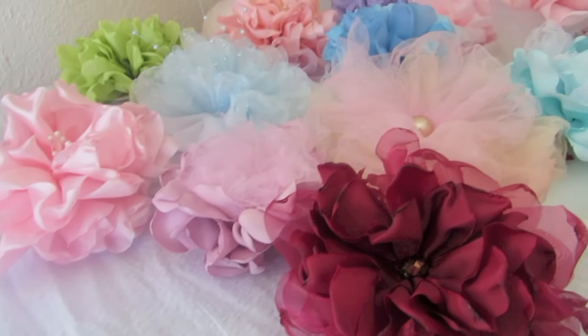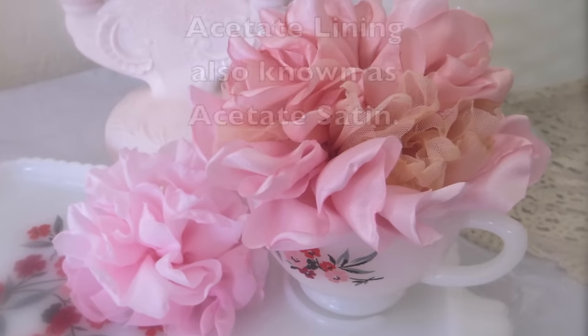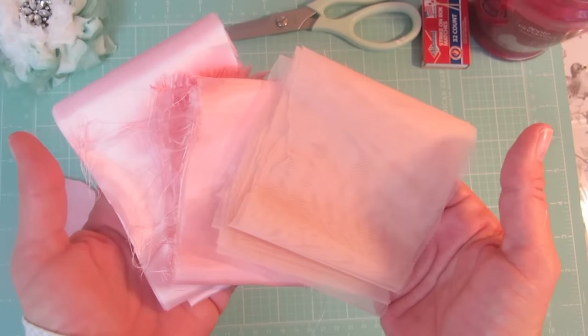You can use some sort of synthetic fabric like satin, organza, or tulle. I love using acetate — the kind that they use to line clothing with. And this is the flower we'll be making today. I am using the acetate and some organza.